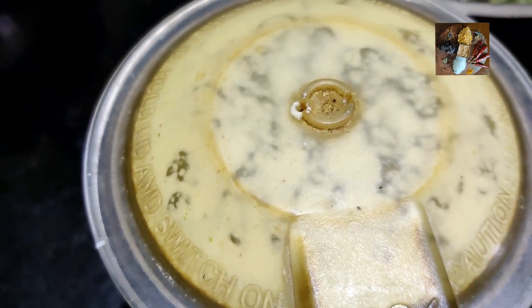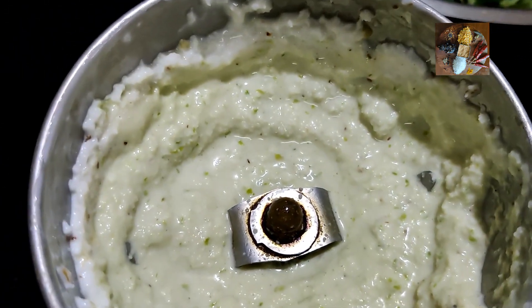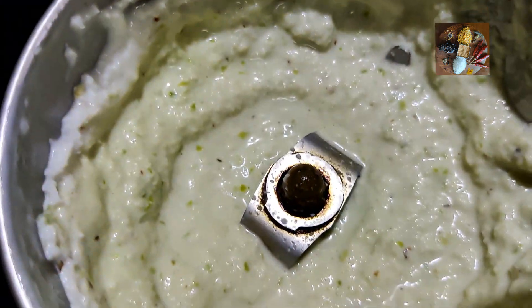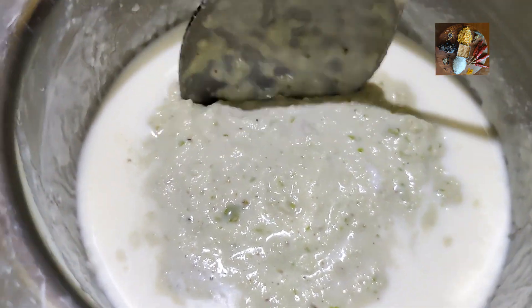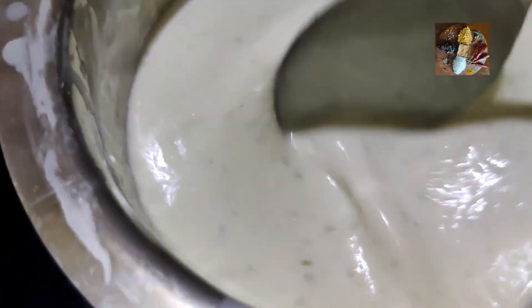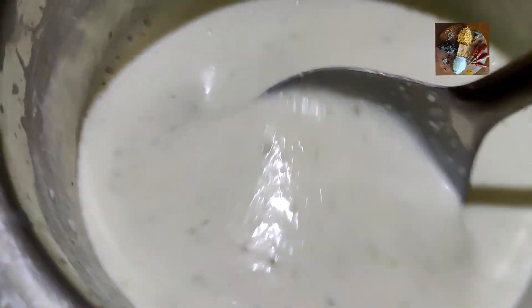Now I have ground it into a fine paste. It is ready. We will add this mixture into the beaten curd and mix it nicely. You can add the green chilies according to your desired level of hotness for the dish.